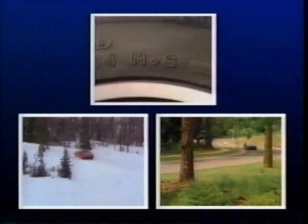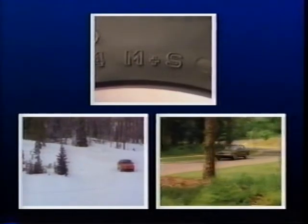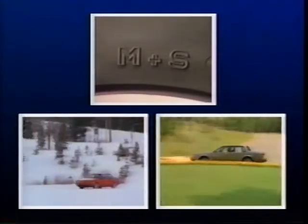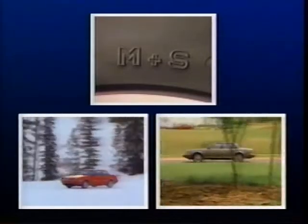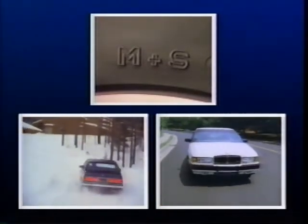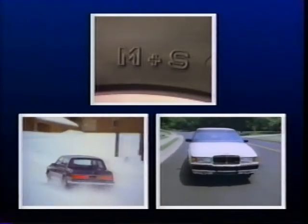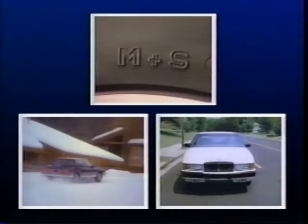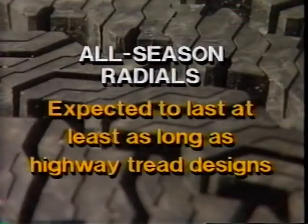Since 1984, almost all Buick models have come equipped with all-season radial tires as standard equipment. Because of their design, all-season tires provide exceptional traction in wet, dry, and snowy conditions while still providing quiet operation, low rolling resistance, and excellent wear characteristics. In fact, most all-season radials can be expected to last at least as long as the highway tread designs they replaced.